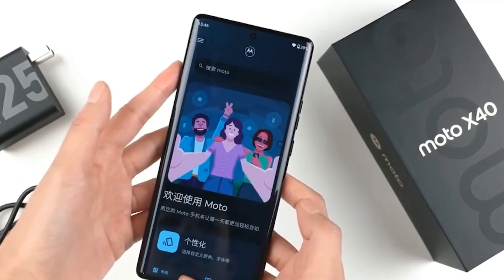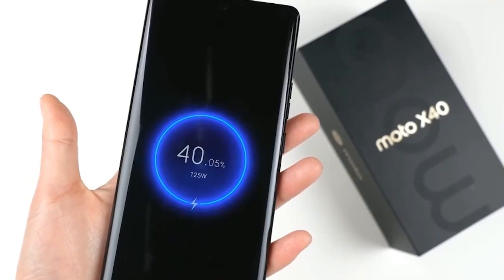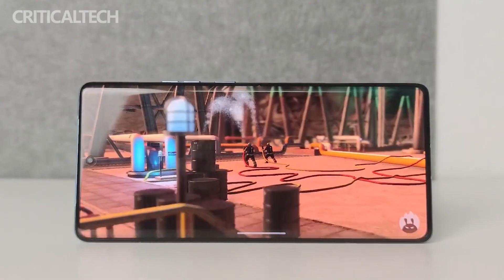The Moto X40 also supports 125-watt flash charging and comes bundled with a Type-C interface 125-watt gallium nitride (GaN) fast charging head.